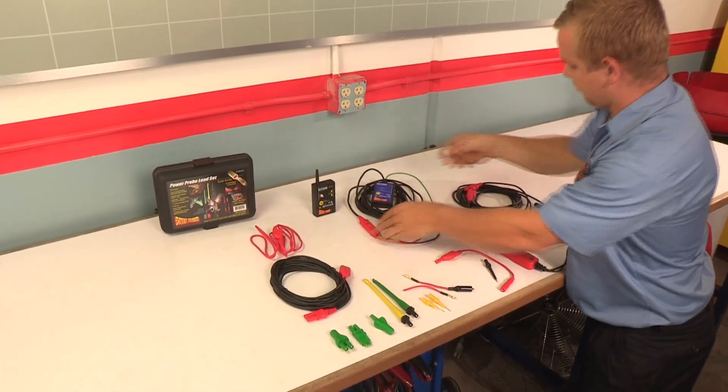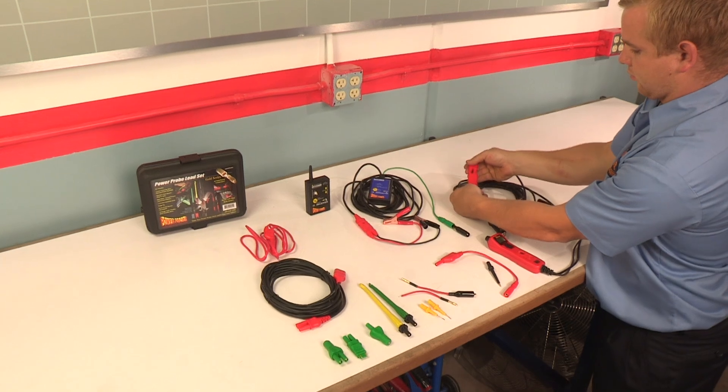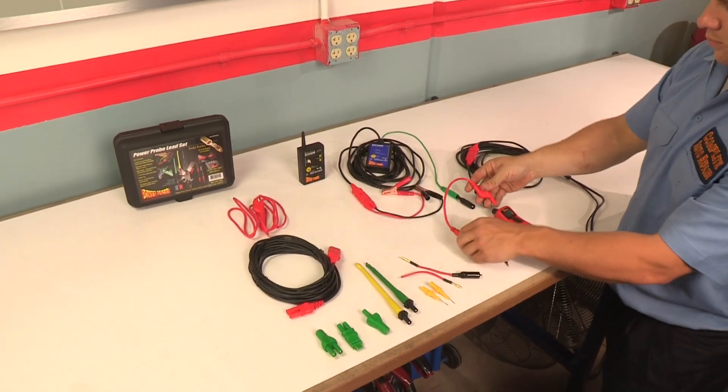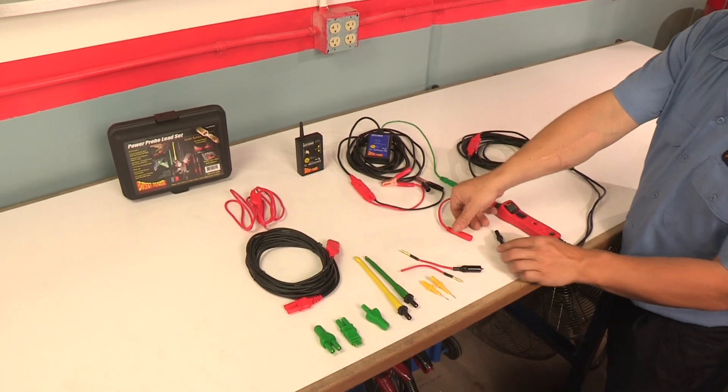The 4mm banana jacks on the ECT2000 and the PowerProbe 3 allow you to connect optional accessories so you can connect to any circuit on or off the vehicle.